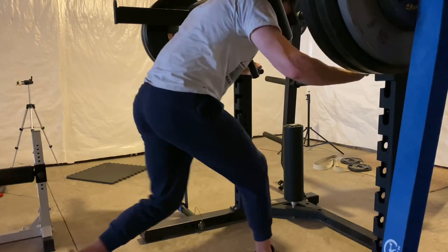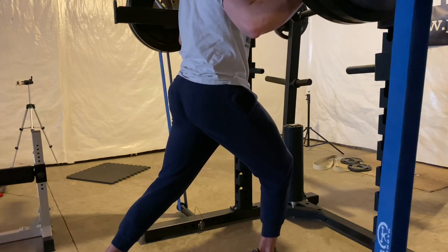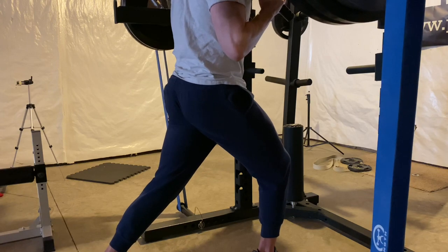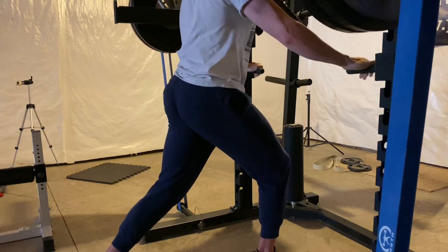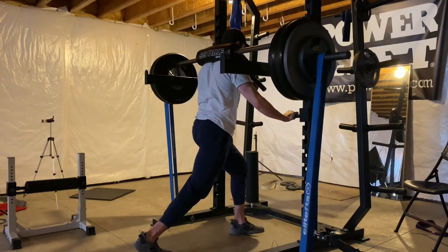Here's that knee position again — much more upright than most people do. For me, I like it. It feels good, it helps my knees. If you like a lower position, do a lower position. If the point of this exercise is for comfort — and comfort plays a big role in making sure you can do this movement — that's great.